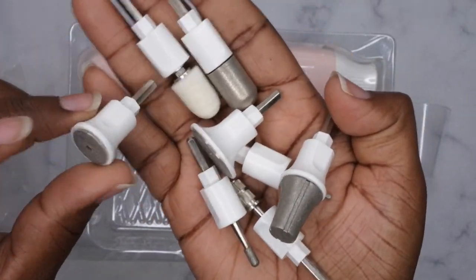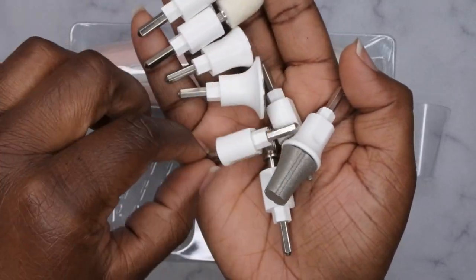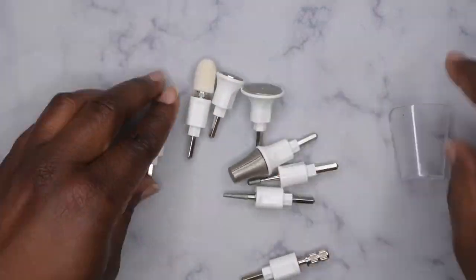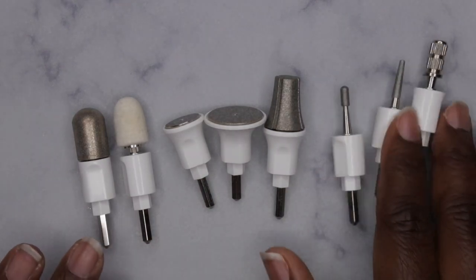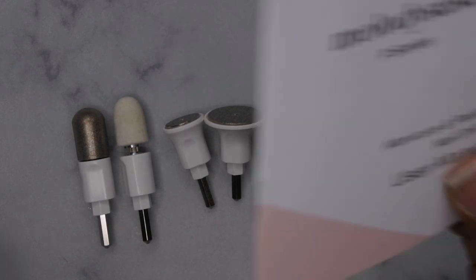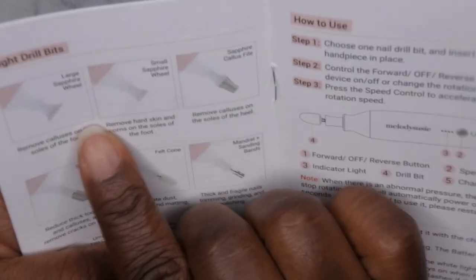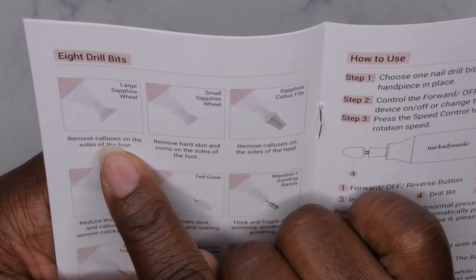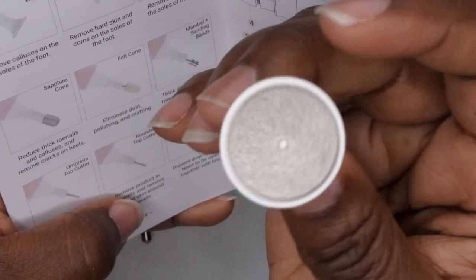I actually want to look at each of these more up close. So these are all of the drill bits that come in the kit — I'm going to go through each one and tell you what it's for because they all look like new types of drill bits to me. This one here is the large sapphire wheel and it removes calluses on the soles of the feet, so this is a callus remover.